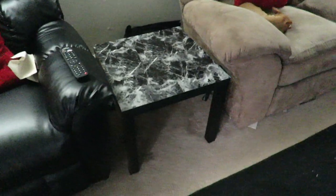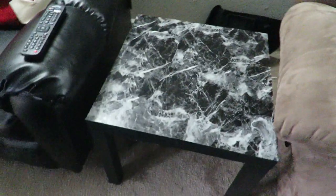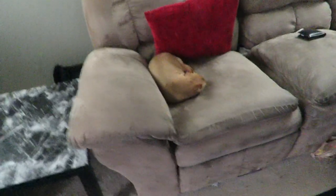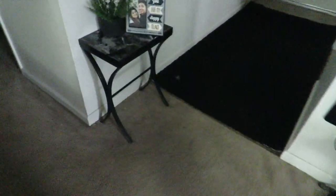We covered this end table with it as well. This is a simple coffee table from Walmart, $7. And then we covered this other side table that I picked up from Dee Dee's — it's sort of like a discount store, like a Ross or a Marshalls.